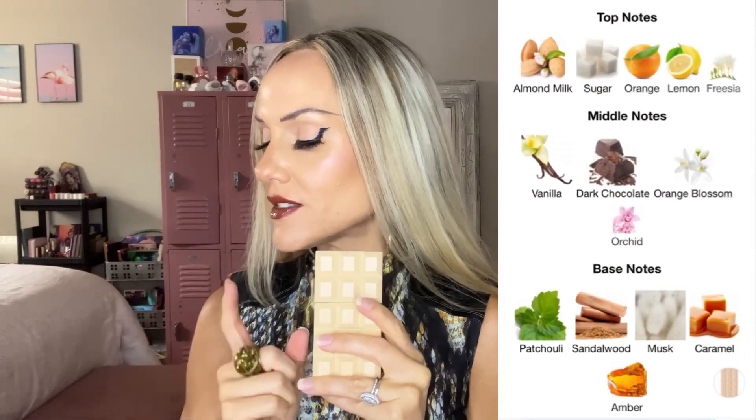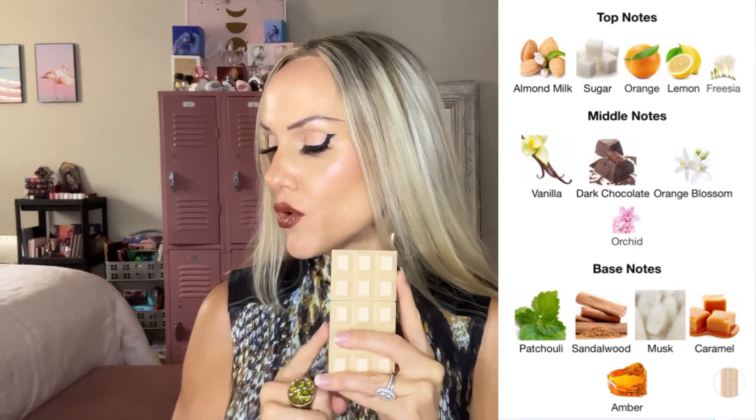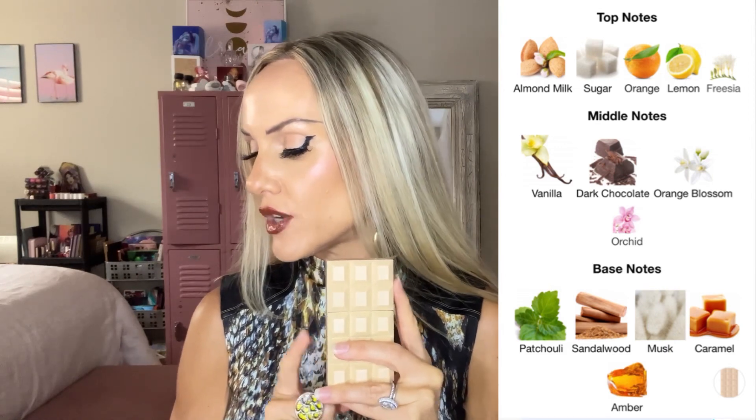It sounds pretty, but it's just a lot of sweet — you've got marshmallow, sugar, candied ginger, whipped cream. All of that just sounded really really sweet to me. This one, however, when I read the notes I thought, okay, now we're talking, because it has a lot more of a well-rounded DNA. The notes are: almond milk, sugar, orange, lemon, freesia, vanilla, dark chocolate, orange blossom, orchid; and base notes of patchouli, sandalwood, musk, caramel, and amber. What we get out of this is really quite special.